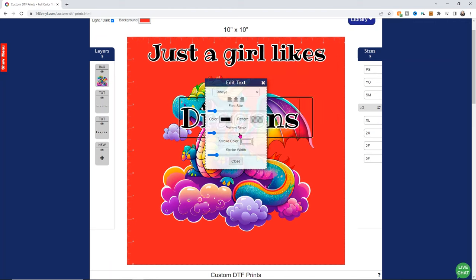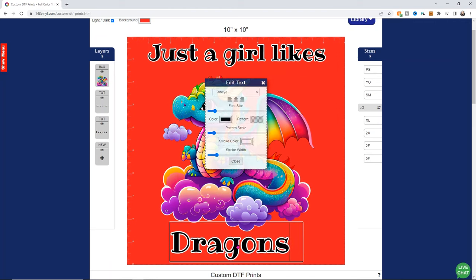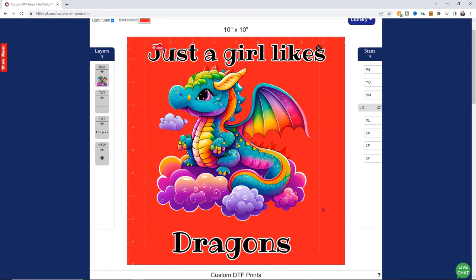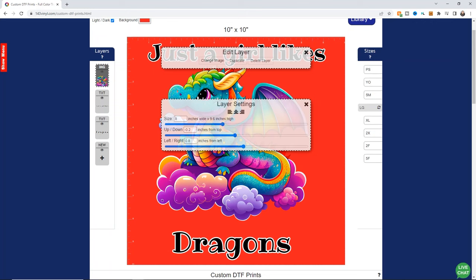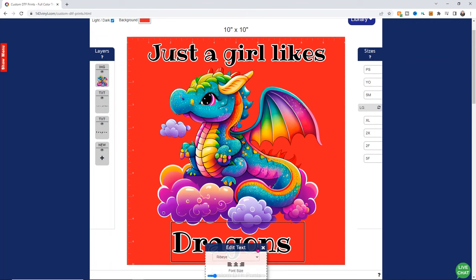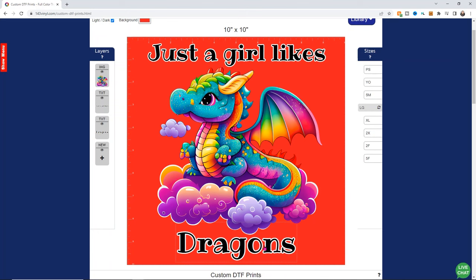I can actually drag my image or text to wherever I want on my screen, which is super helpful because you're able to really lay out stuff the way you want it to be. So I can definitely make my dragon bigger now that I've got everything set — just drag it out a little bit and make him a little bit larger. It's really up to you and how you want it to look. There's not really a right or wrong way to design.